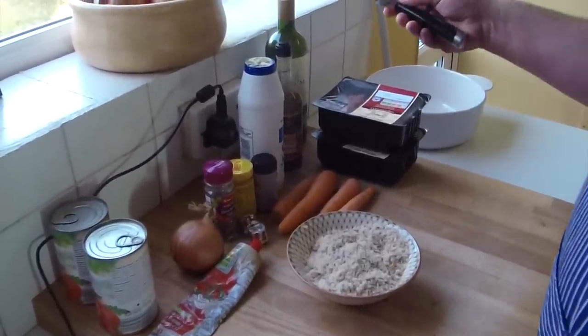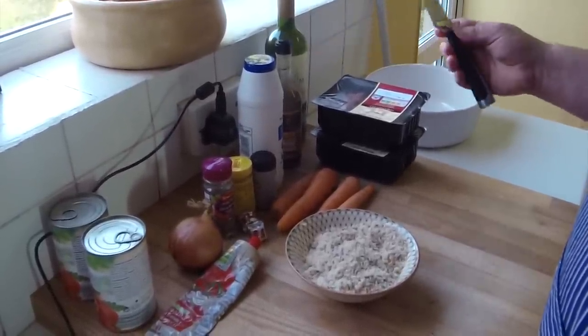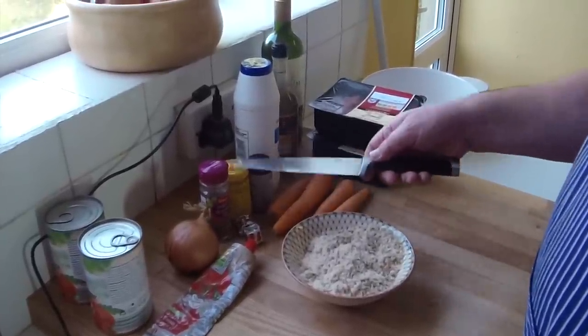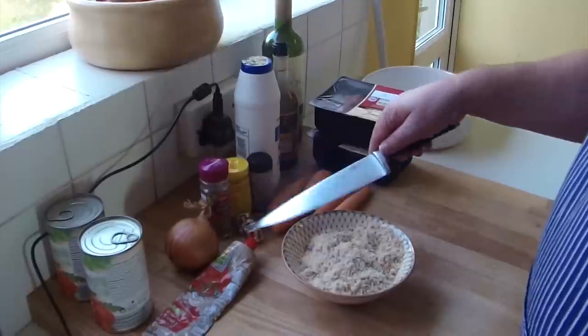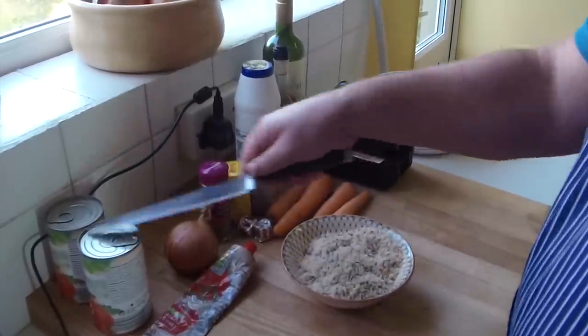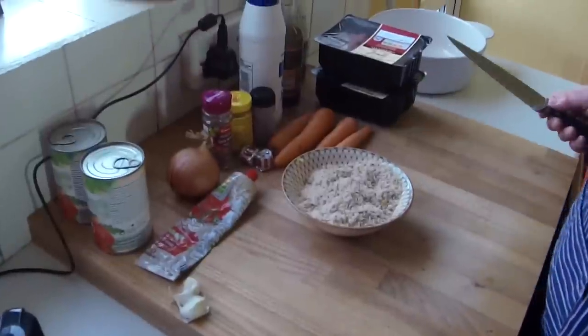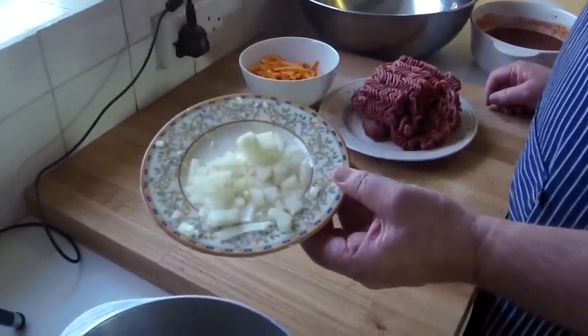Here are the ingredients: a nice bit of beef, some wine, some Worcestershire sauce, some salt, carrots, pepper, mustard, nice herbs, stock cubes, onion, tomatoes, tomato purée, some breadcrumbs, and garlic. That's it. Right, here we go. Let's see — it's all chopped up, we've got the onion and garlic in there.